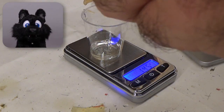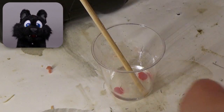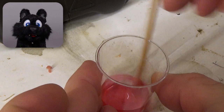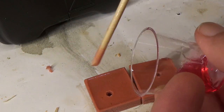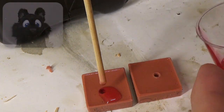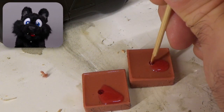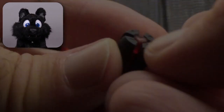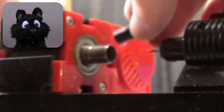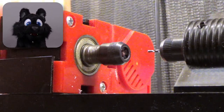Since I only have clear resin around from my sunken treasure project, I put in a dab of coloring. That should make it easier to identify problems in the teeth. The gears seem fine, but this resin takes ages to harden — it goes through a rubbery stage first. Still, it is thin enough to form nice sharp gear teeth. And now, to drill the hole.